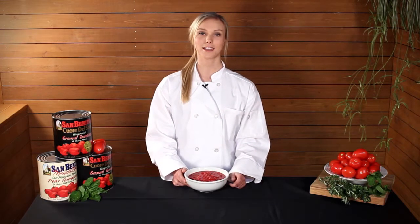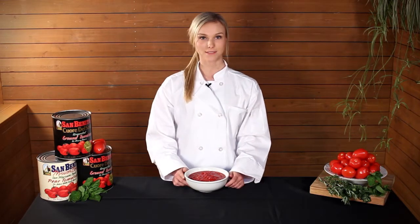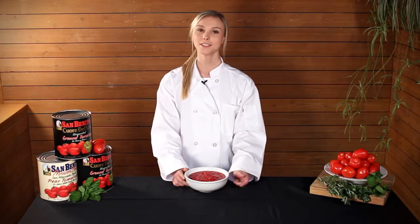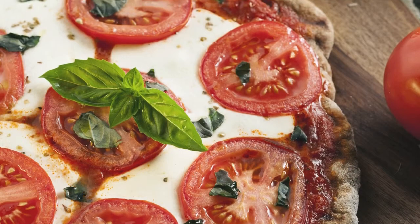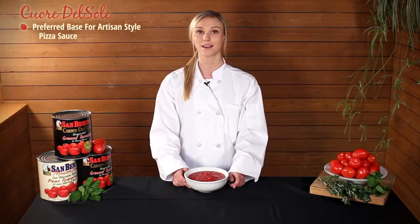Hi, I'm Maddie from the Neil Jones Food Company. Today, I want to talk to you about the San Benito Corre del Sol ground unpeeled tomatoes in puree, our item number 27722. This product is a favorite in the pizza industry and the preferred sauce base for artisan style pizza sauces.